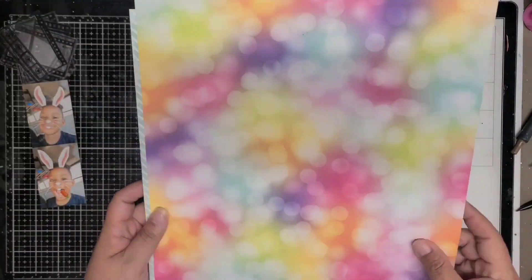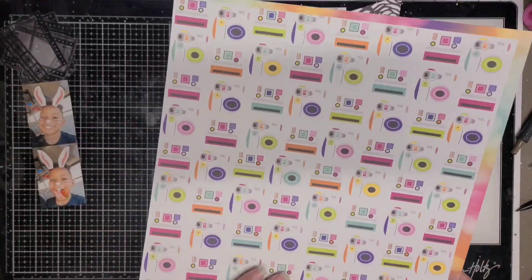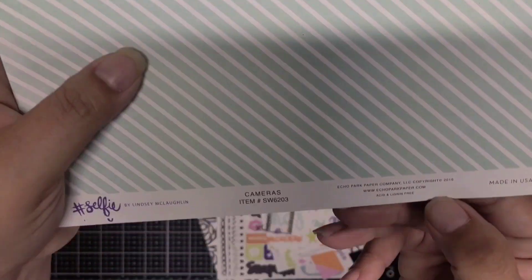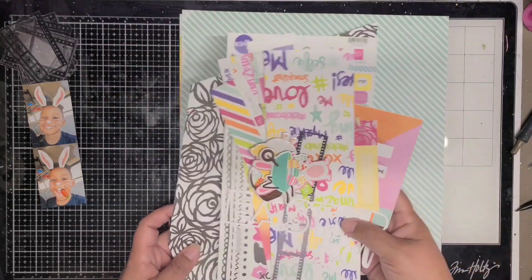Hi guys, welcome back to my channel. This is Jennifer Scrapping Cain. Today I'm sharing an 8.5 by 11 layout and I'm using up some stash — this is a mini selfie kit that was by Echo Park.